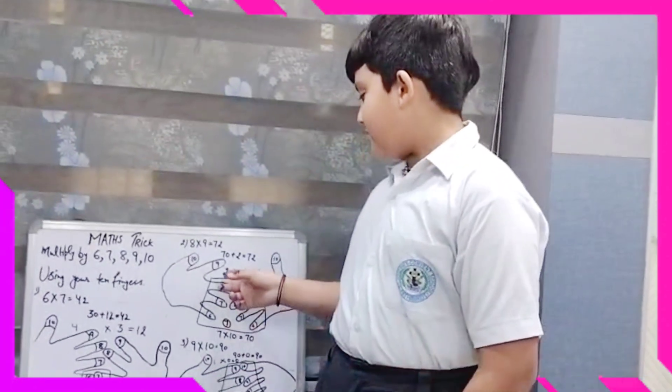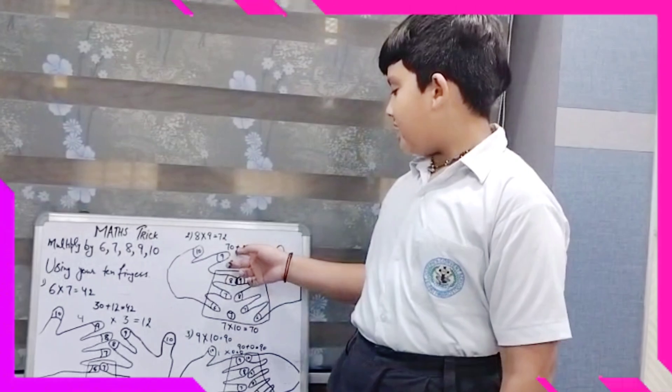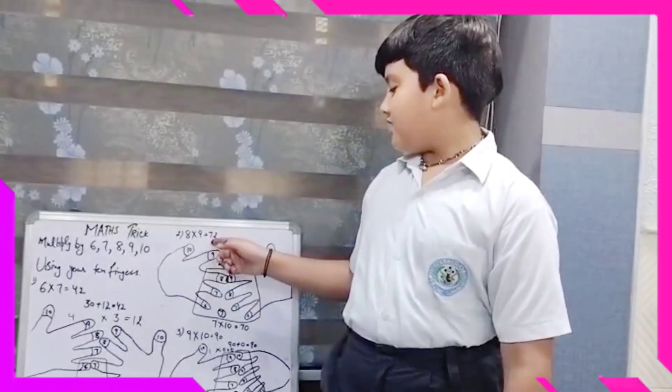And the above side of the left hand we have 2 fingers. So 2 x 1 is equal to 2. Now we will add 2 to 70, we get 72. Here is our another answer: 8 x 9 is equal to 72.